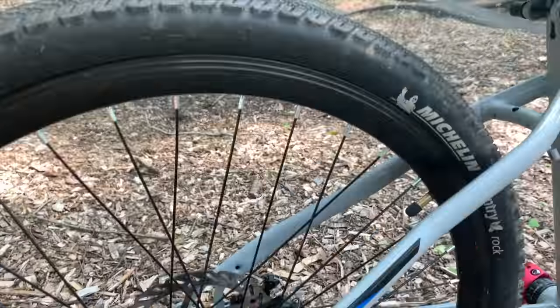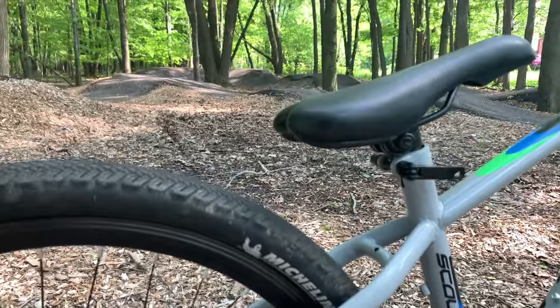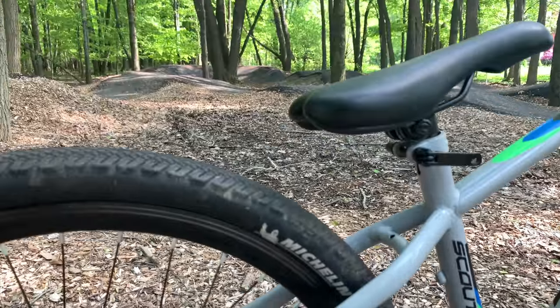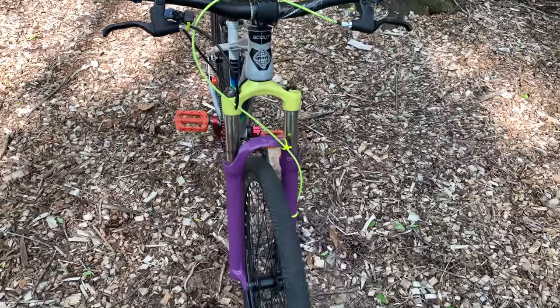I swapped the tires for some Michelin Country Rock tires that I had from a project from years ago. These are some pretty fast-rolling, fairly grippy tires on pavement. I will be upgrading them in the future, but they are a good start at the moment.